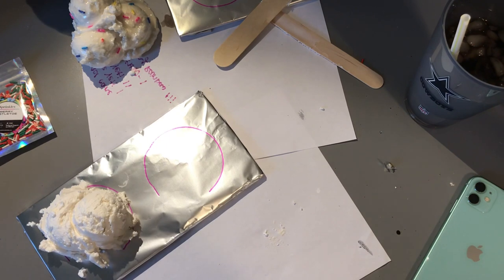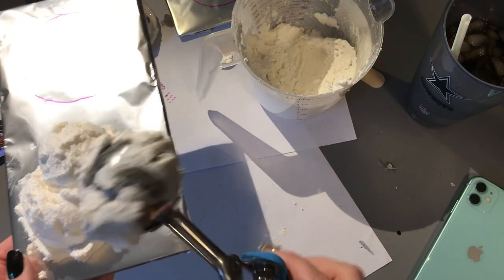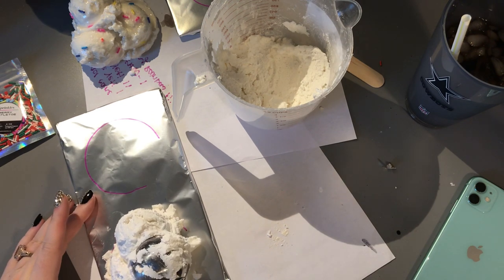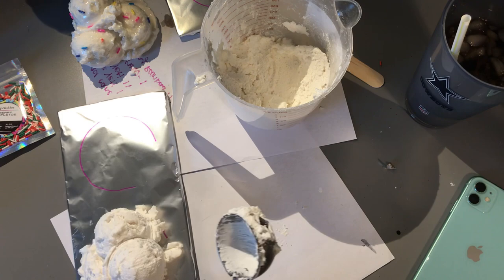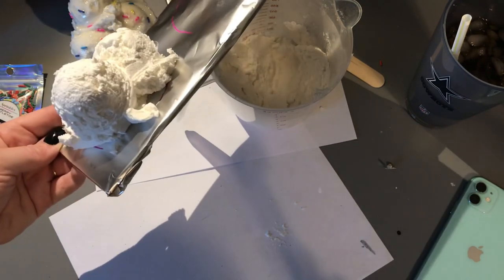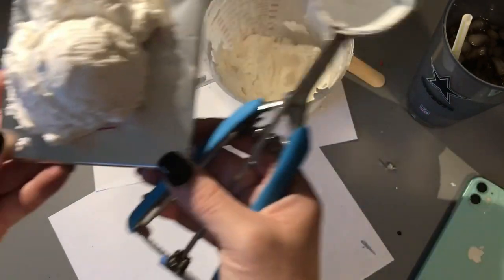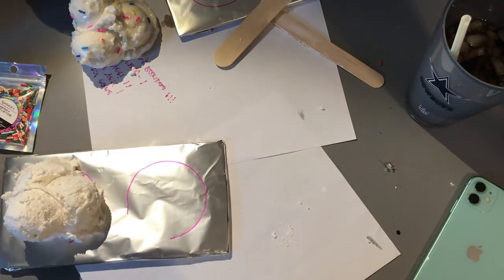Scoop number two is done. Then we are going to do our last scoop — I kind of place this in between the two scoops and a little in front. I press down any little weird parts that may be sticking up. If you see some parts that are just barely hanging on, knock them back into the mixture because you want to make sure it's still pretty secure when you attach it. You don't want little pieces breaking off. So one is done, and we're going to do the same thing on the other side.